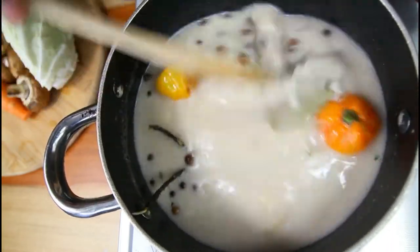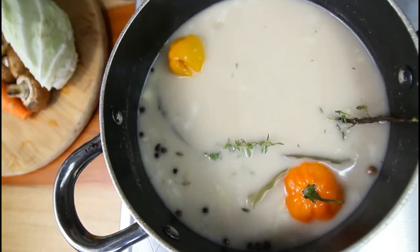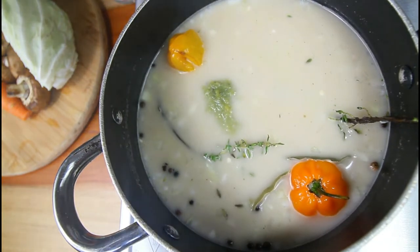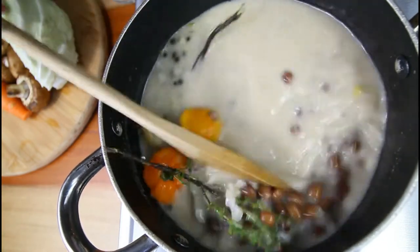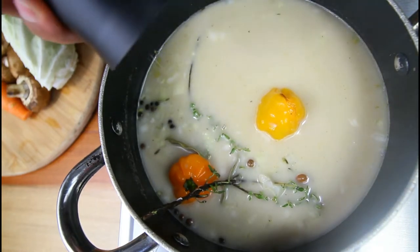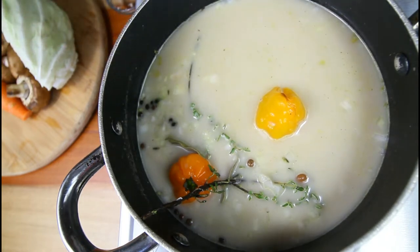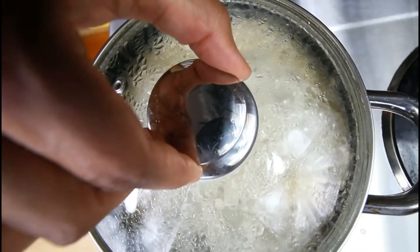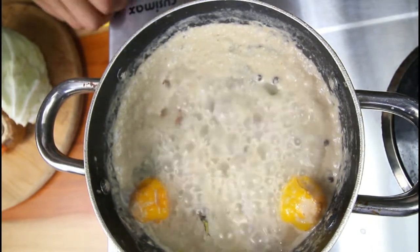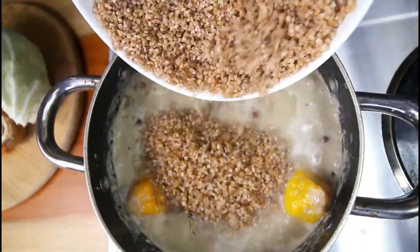We can allow all of those flavors to come together nicely before we add in our bulgur — and do remember to give your bulgur a little wash. We're also going to go in with some green seasoning blend. You can always check for salt, so we're going to add some even though I had cooked the peas with some salt already. Now that our flavors have come together, we're going to add the bulgur — roughly around two cups.